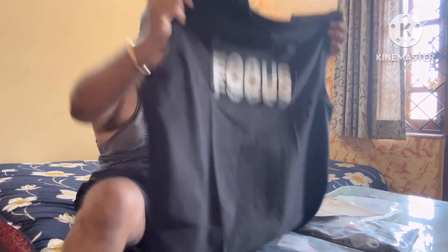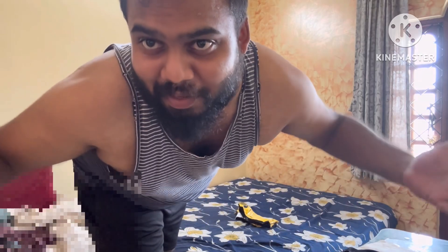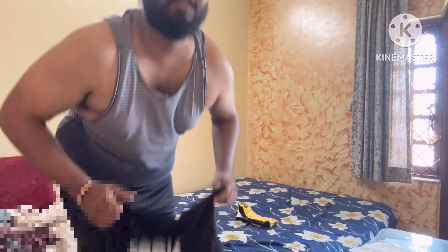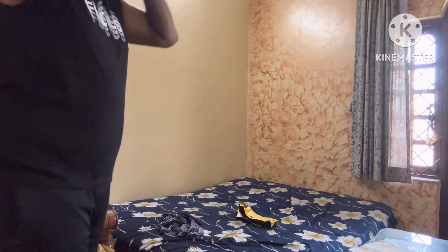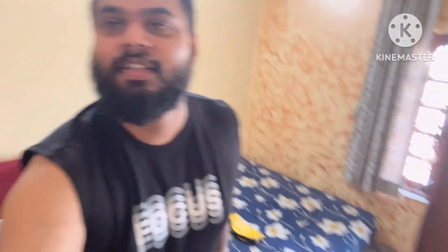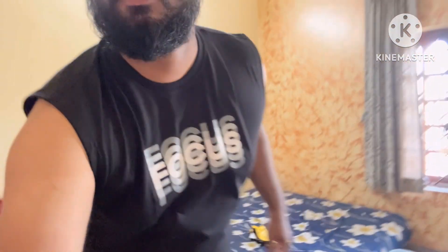I'll try this on for you guys and show you — just hold on one sec. Okay, so here it is. It's hot because I turned the fan off. Let me show you guys like this.